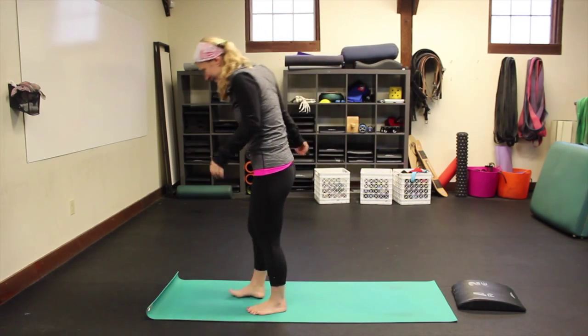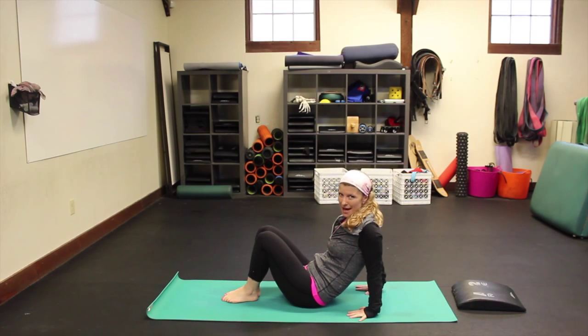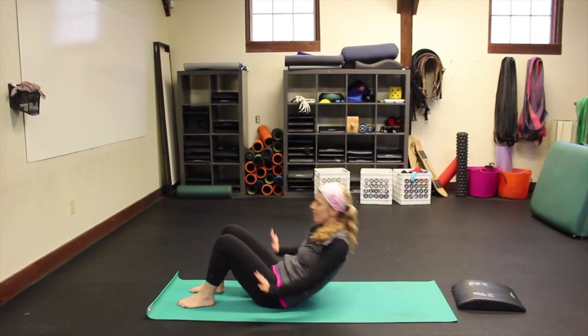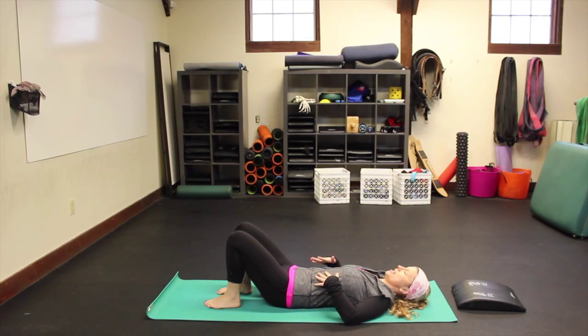Come on your back — make sure you're a little bit warm, so after a workout is good for these. You don't want to do these completely cold. Lie down on your back and take a bridge pose. We did a progression earlier that you can look back for on bridge.